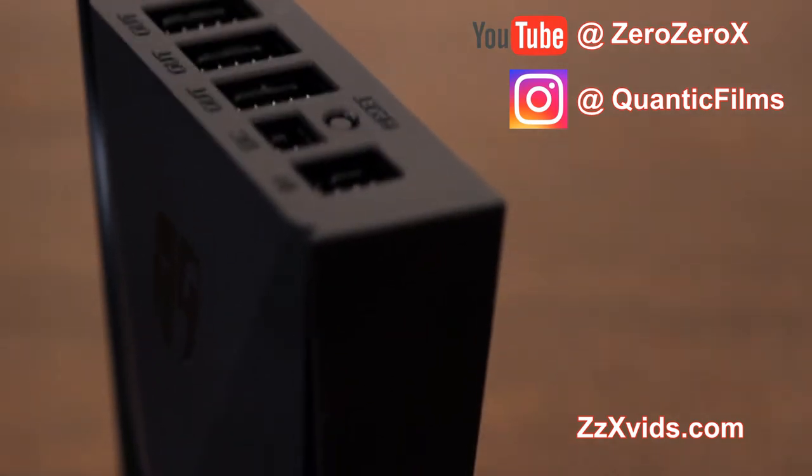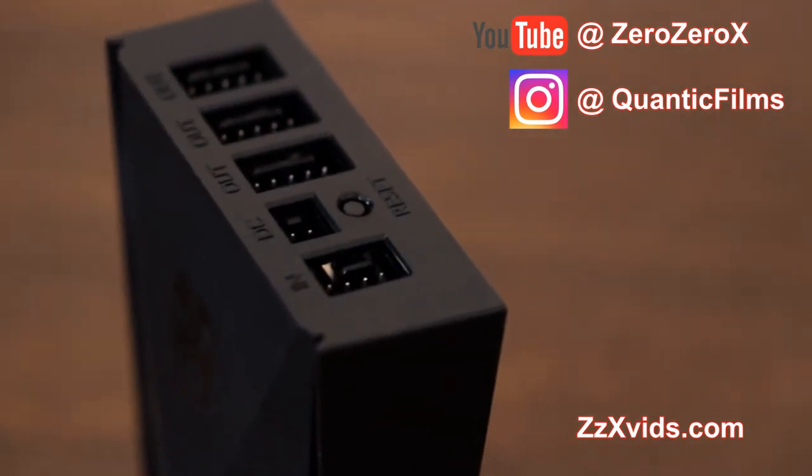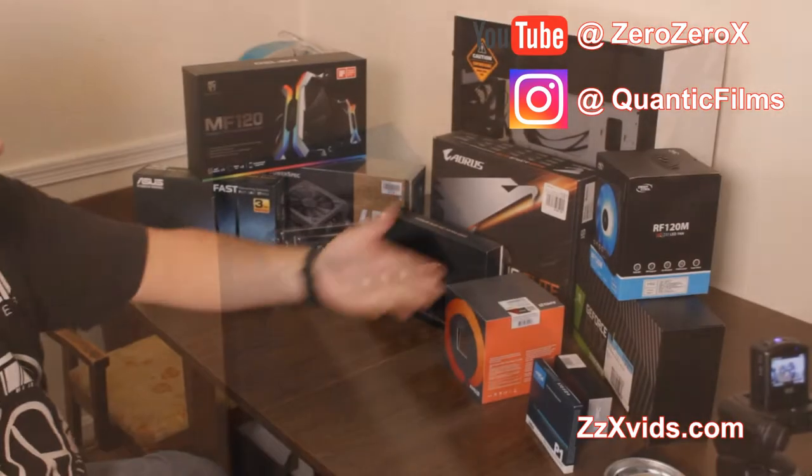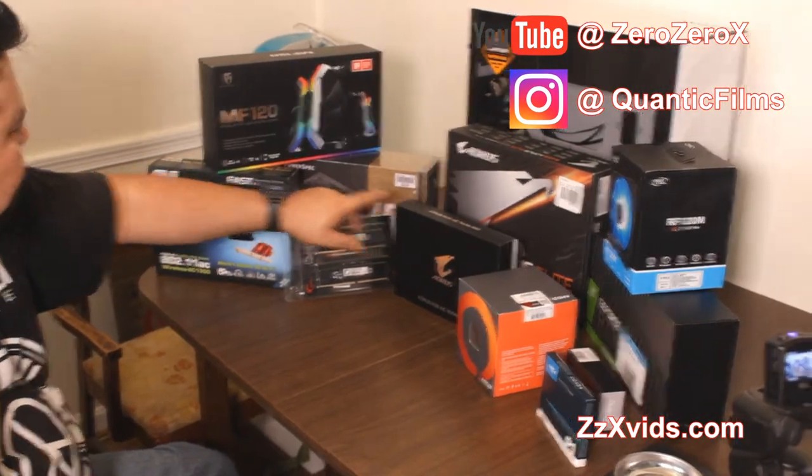The controller has the reset key, three micro USB connections on one side, and the connections to the motherboard and power supply on the other side.